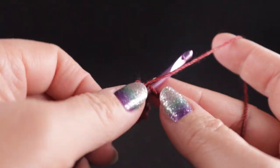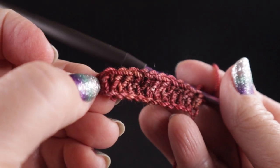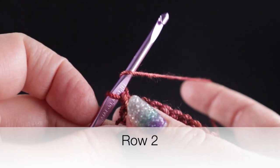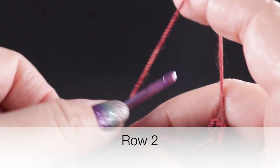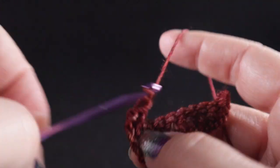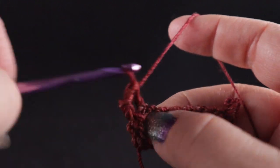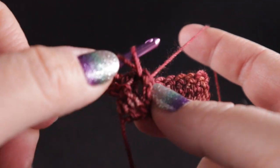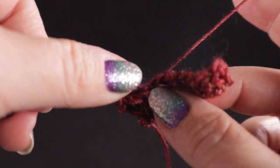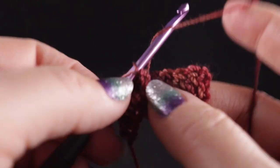I'm going to go ahead and finish out this row. At the end of this row you should have a total of 10 double crochets plus the chain three at the beginning — I do not include that in my stitch count. Now we're going to turn and work a few rows of ribbing by working a chain two. Skip the first stitch and starting in the second stitch we're going to work a front post double crochet followed by a back post double crochet, alternating that back and forth across.